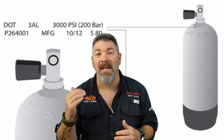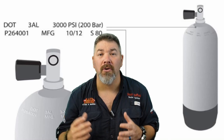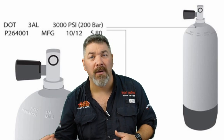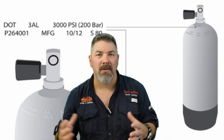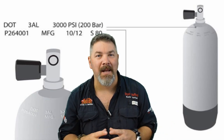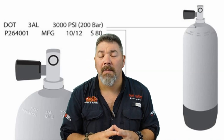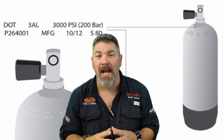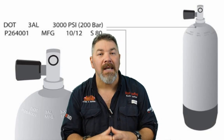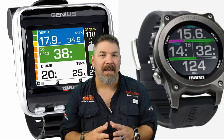Your most common cylinder sizes are 50, 63, or up to 80 cubic feet. Larger capacities go from 85 up to 120 cubic feet, and those can be doubled up as doubles, used as back-mounted singles, or configured as side-mount cylinders. Remember: cylinders require a visual inspection once every year and a hydrostatic test once every five years, but with good care they should last a very long time.